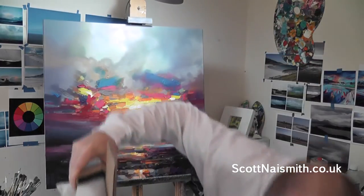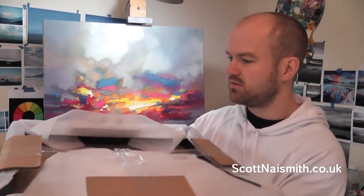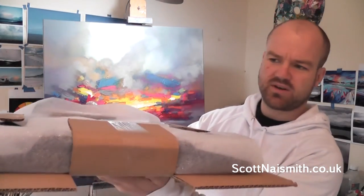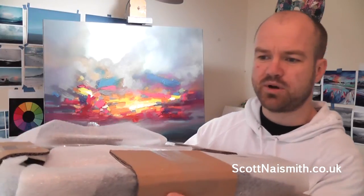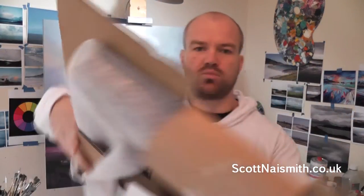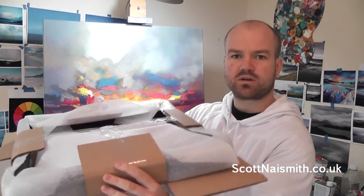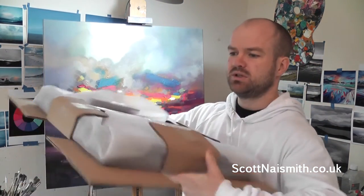Firstly, the packaging is robust, so you know you're not going to get a damaged product. They've done something very clever to separate the frame from the outside of the packet. This little cardboard attachment stops the corners getting hurt if the package takes a knock on the outside.